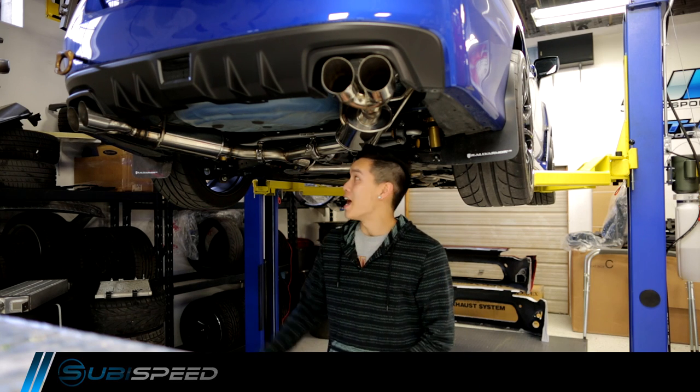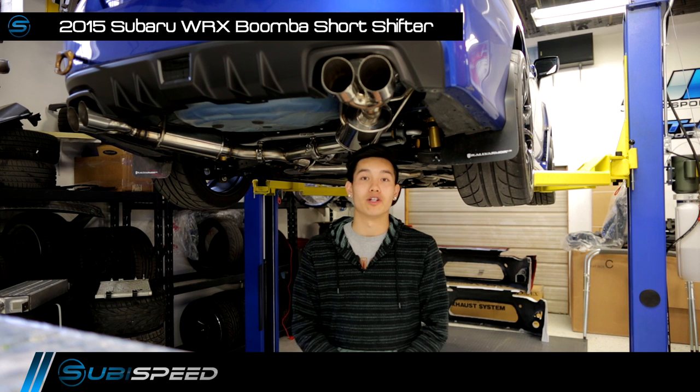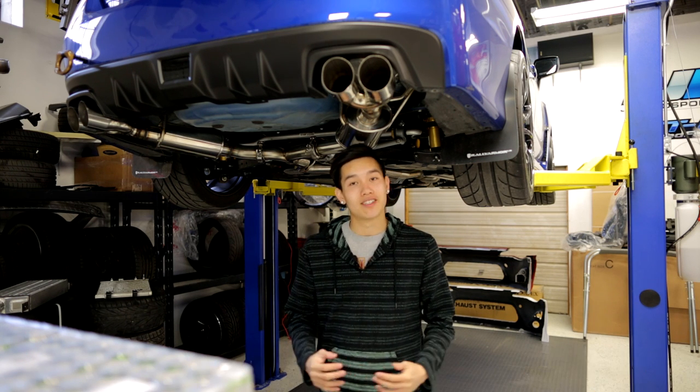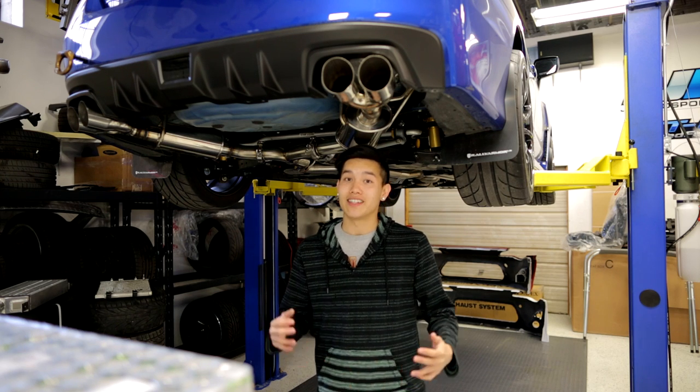Hey guys, Kevin from Subispeed. We have our 2015 WRX in the air today and we're going to be installing the Boomba short shifter. I know we all love going around fast in our WRXs, but sometimes it's the small things that make the driving experience even better, and that's exactly what this short shifter is going to do for us.